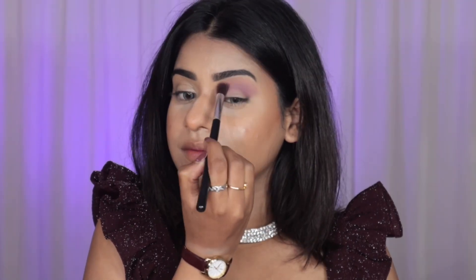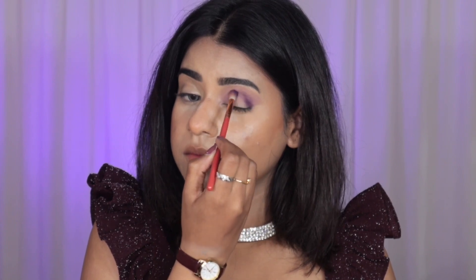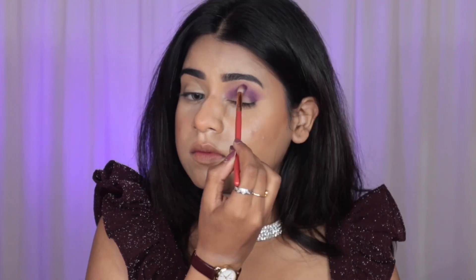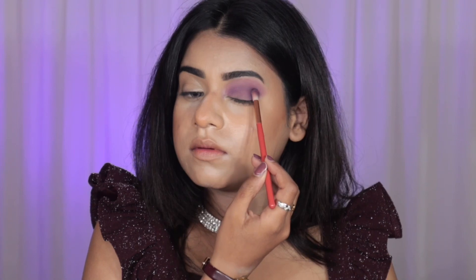For eyeshadow, I'm starting with a very light transition shade, then building up with two to three shades of purple little by little. Then I'm taking a very dark purple shade and applying it in a dotted motion — I really like this technique because the product gets picked up well and it becomes very easy to blend.